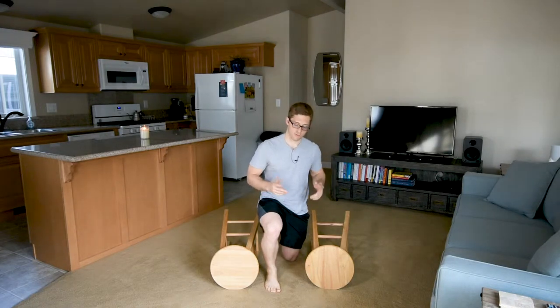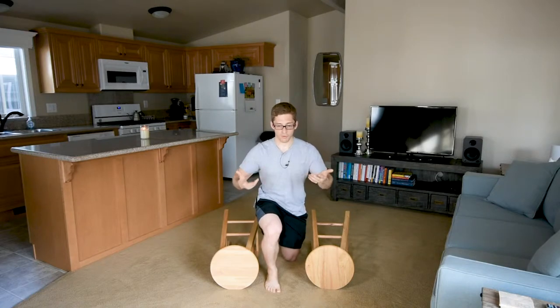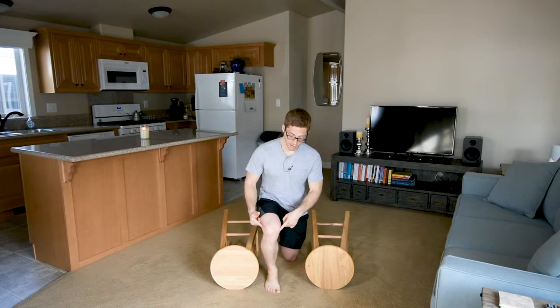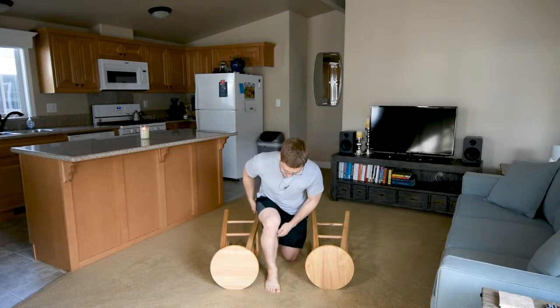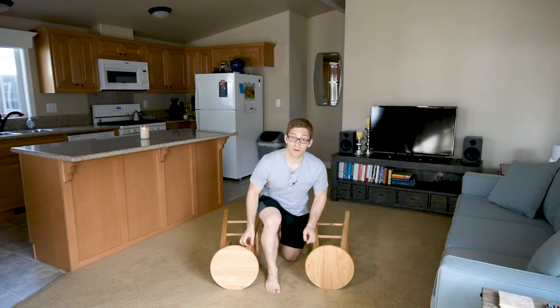Today we're going to discuss the split stance deadlift. I start in a half kneeling position. Unlike a split squat where I'm more upright with more knee bend, here I'm going to bend over so that my knee comes back and my shin is about vertical.